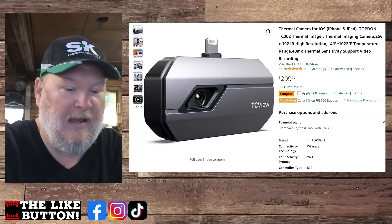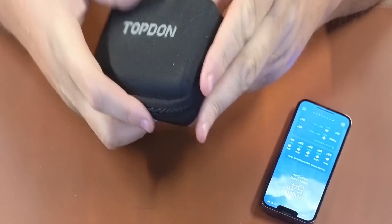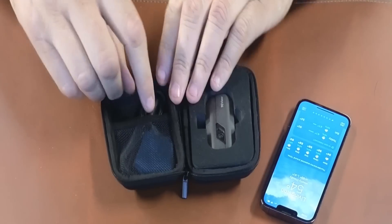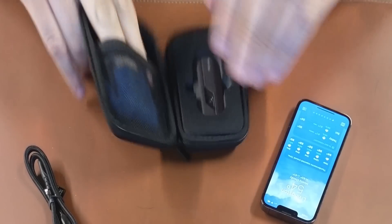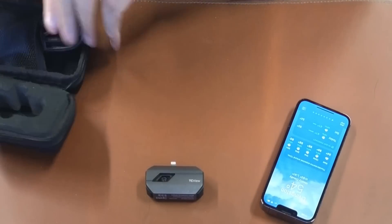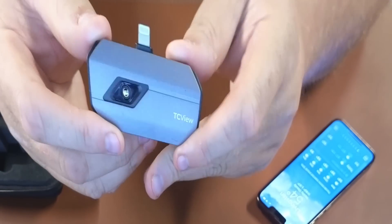I love the iOS version — it's fantastic. Let me show you what comes with it. You get the Top Down device, a great little case you unzip, an extension cable, a cleaning cloth, nice solid foam packaging, and the device itself. It's a pretty simple device.